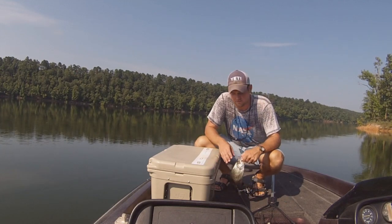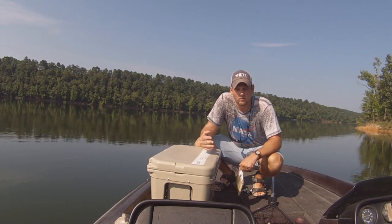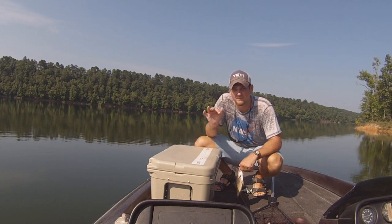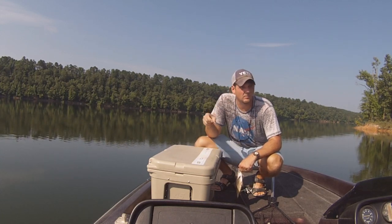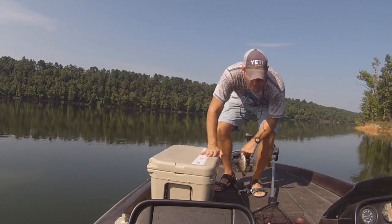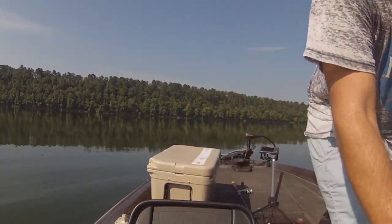It's 9:40 in the morning right now and we're still catching crappie, but I guess the biggest thing I want to point out when you're fishing in the summer for crappie is: number one, you got to have confidence that you can catch them, and number two, you need to be patient. Patience is the number one key when fishing crappie in the summer because they're just kind of lethargic — they're not hitting real hard. So keep that in mind: patience pays off.